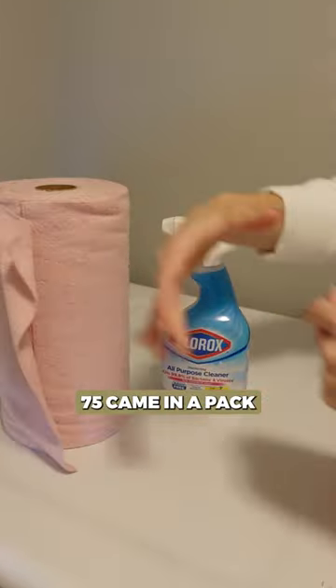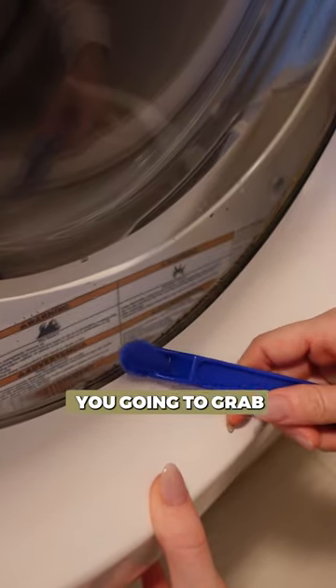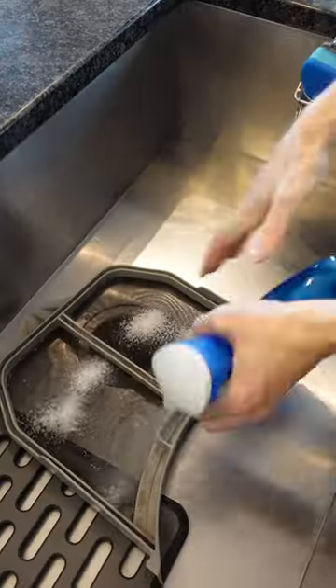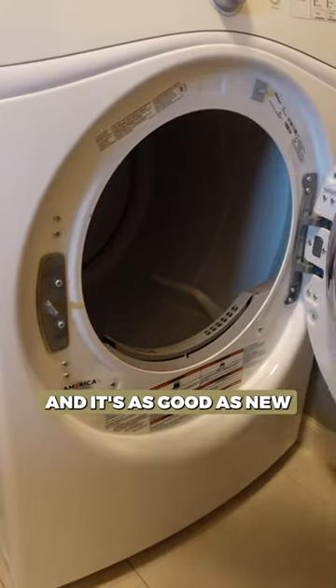These are washable, 75 came in a pack. See how this lint stuck in the door? You're gonna grab one of these. Pop the lint trap back in and it's as good as new.